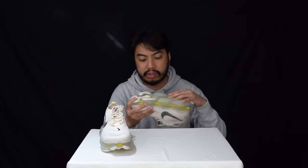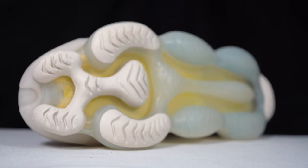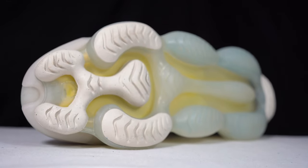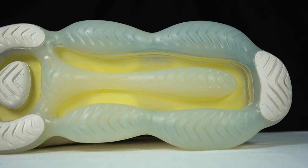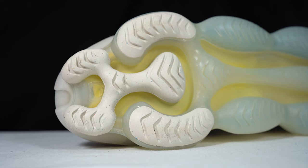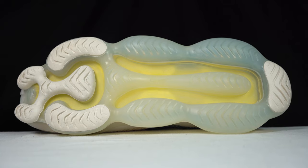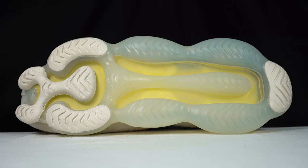Starting with the outsole — this outsole is essentially an exposed Air Max unit and you can see little traction padding there. It's made out of some PVC, but you've got a lot more traction padding at the heel and at the toe — proper rubber for more traction and support.